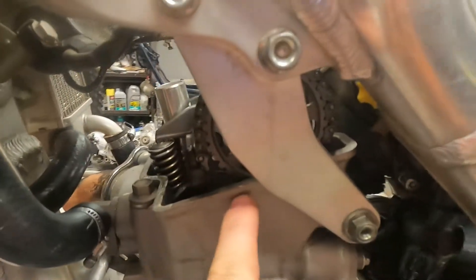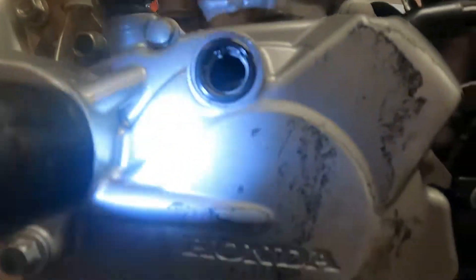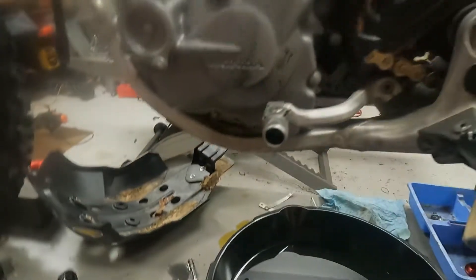You can double check that down here — it's hard to see, but there is a little line on the mag that's gonna line up with the mark in the top of your cover.